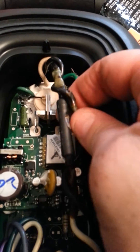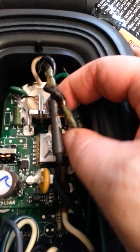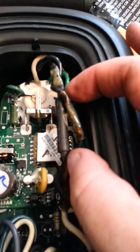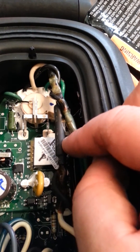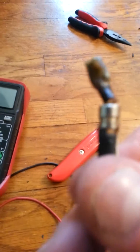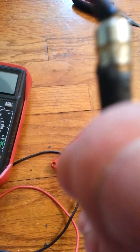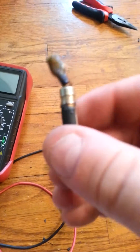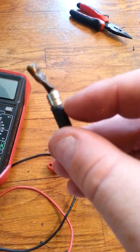You can take a multimeter and test it to verify, but this one's bad. So I'm going to cut this out and get another fuse the same size as this. I pulled it out and on the top here it says 20 amp, 500 volt.